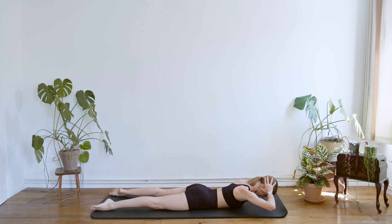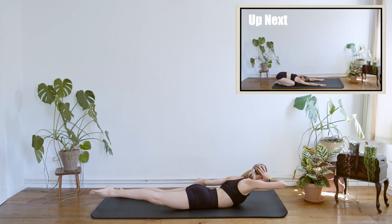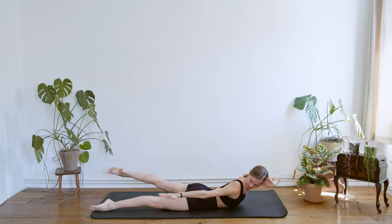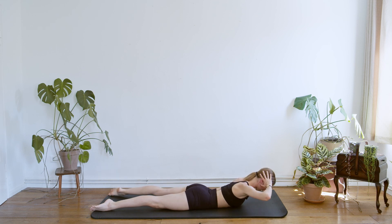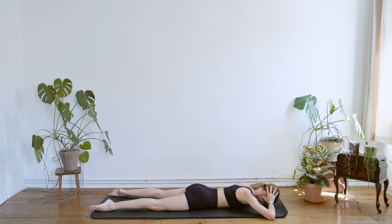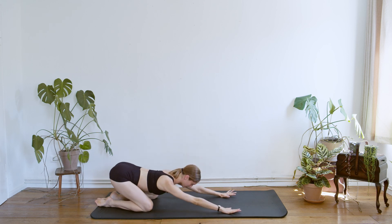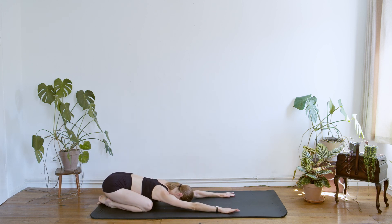Two more times. Breathing in, and then out, and center, we are going down. We go up for the last time, rotate, lifting the left leg. And we find the center. And we go down. Push the mat far away with your hands, and we can just stretch down here for a moment.